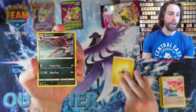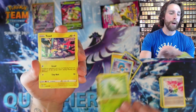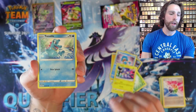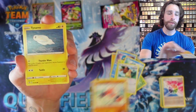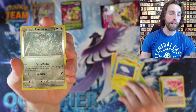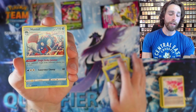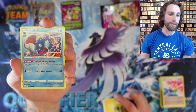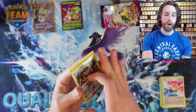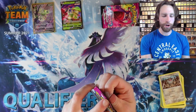We got Lightning Energy, Zoroark, Simipour, Metapod, Toxel, Totodile, Bunnelby, Clobbopus, Tynamo, Reverse Holo Galarian Perserker, and a Huntail for the rare — with a pretty cool ability, Single Strike Jammer: your opponent's Single Strike Pokemon's attacks cost one Colorless Energy more.